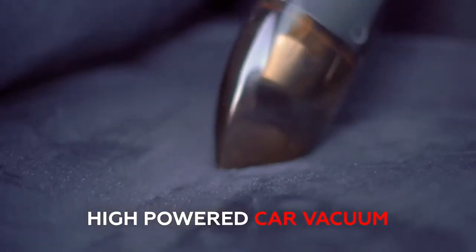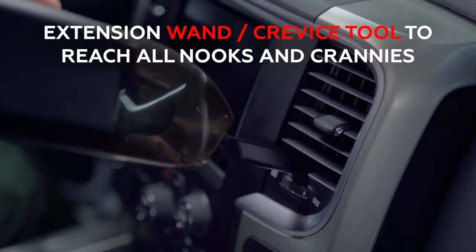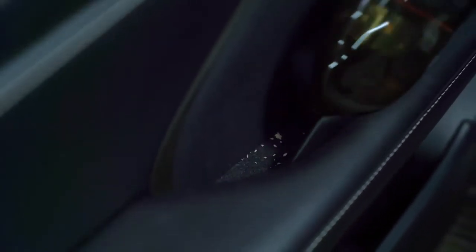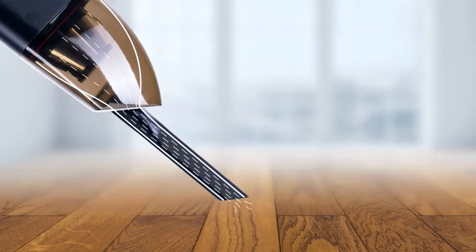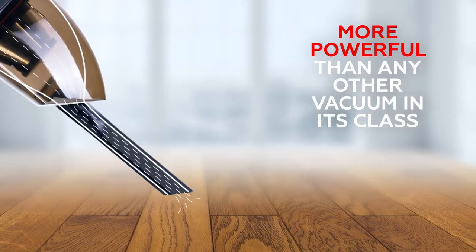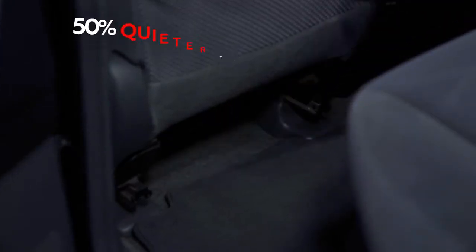Jumpy's high-powered car vacuum makes it easier than ever to make your car sparkle. Its cordless design and attachments leave no cranny uncleaned, no matter what horrors are lurking in the depths of those seat cushions. Jumpy is the Arnold Schwarzenegger of vacuums — it's more powerful than any other vacuum in its class.